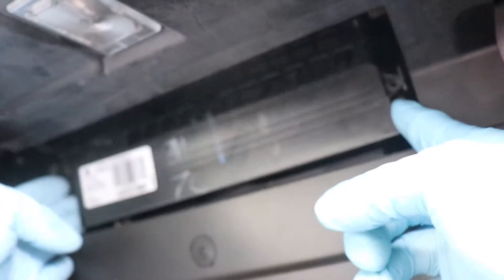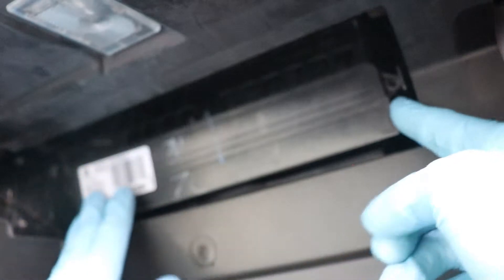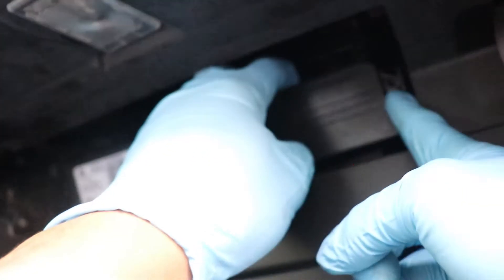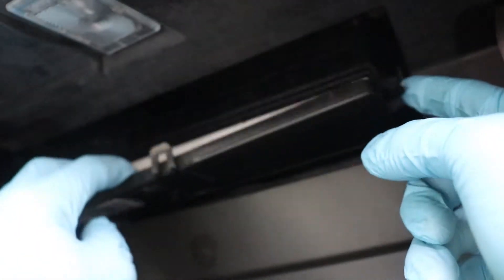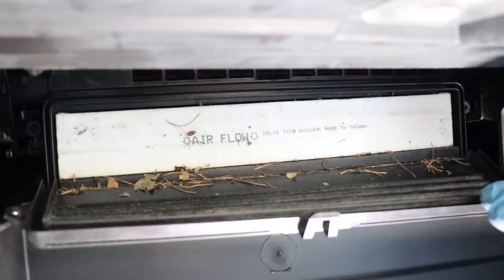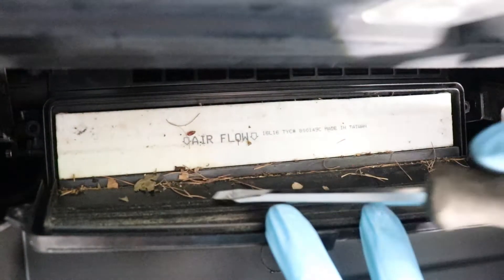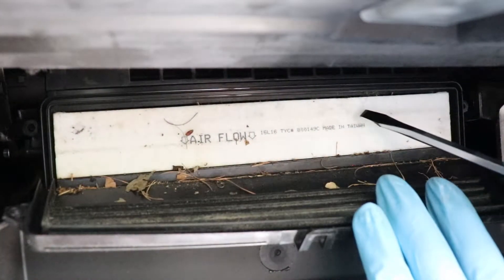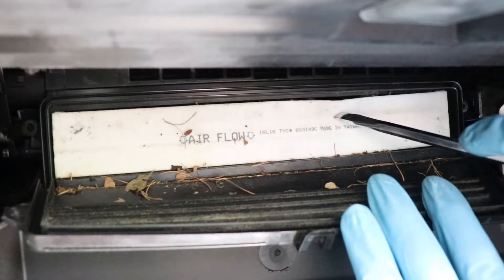Usually there's a cover — either there's tabs on the side or on the top. In this case we're going to pry up. So this cabin filter hasn't been changed in years, and as you can see, just from the outside, there's lots of leaves.